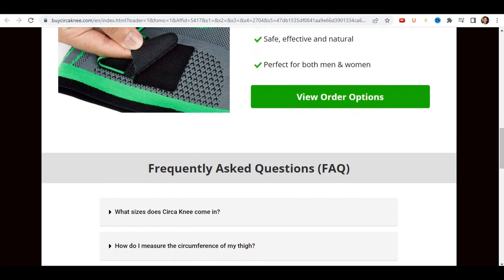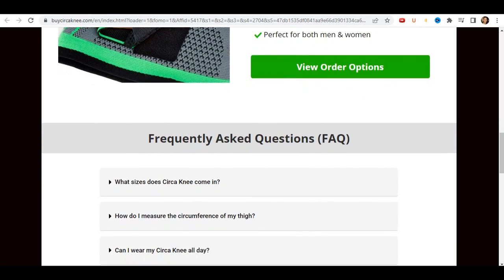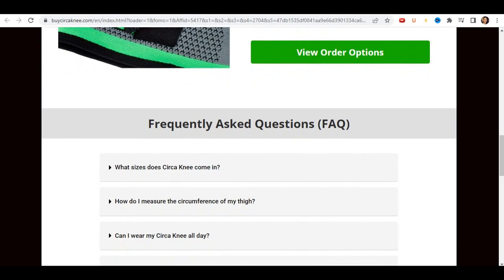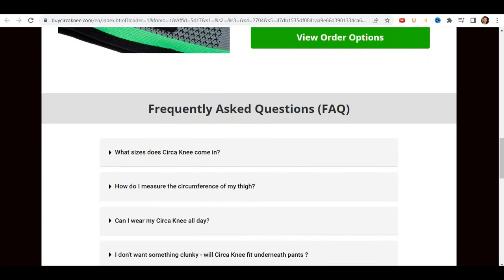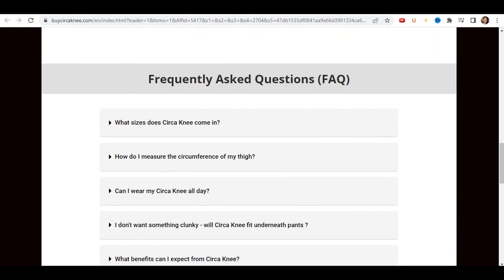First, significantly relieve knee pains all day. Second, prevent knee pains and injuries during exercise. Third, accelerate healing for all knee injuries. Fourth, eliminate knee stiffness and improve mobility.